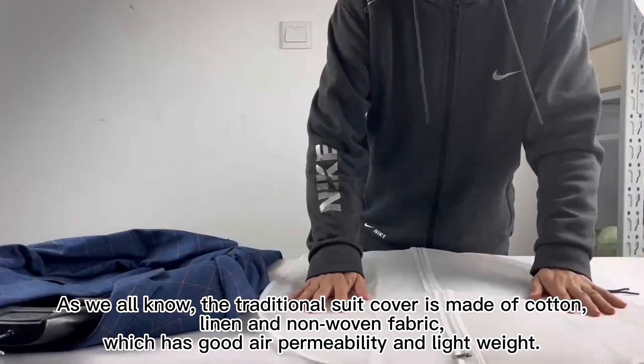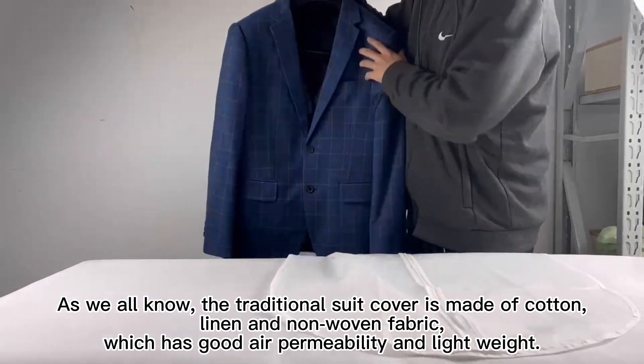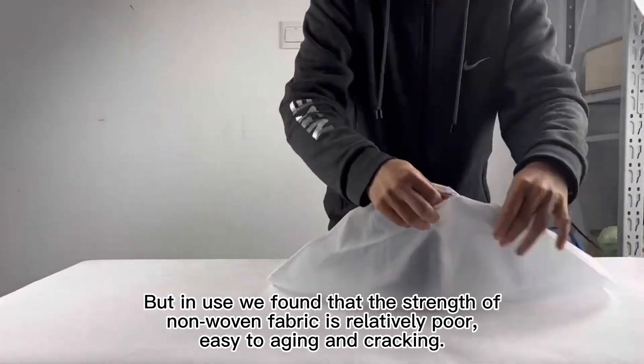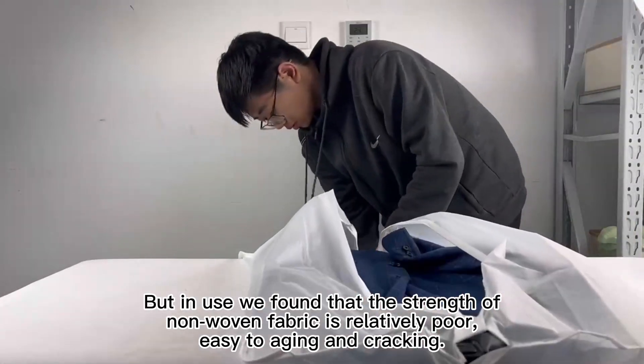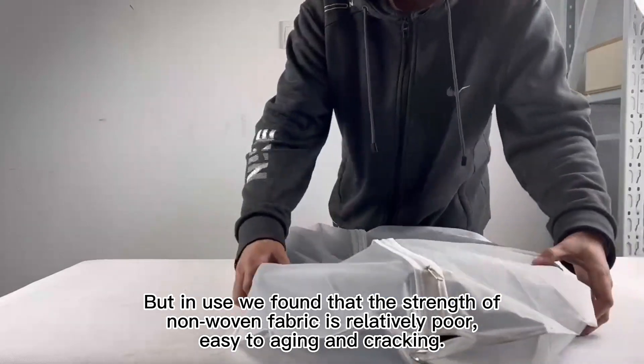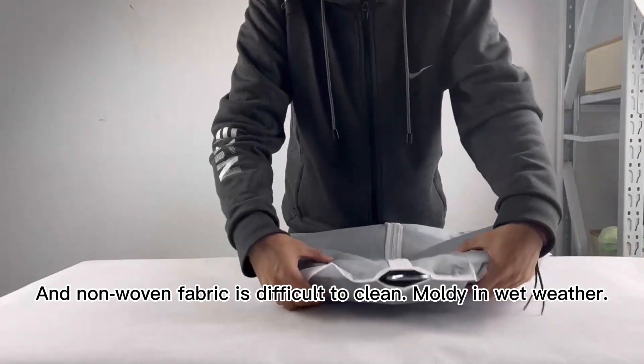As we all know, the traditional suit cover is made of cotton, linen and non-woven fabric, which has good air permeability and light weight. But in use we found that the strength of non-woven fabric is relatively poor, easy to aging and cracking, and non-woven fabric is difficult to clean, moldy in wet weather.